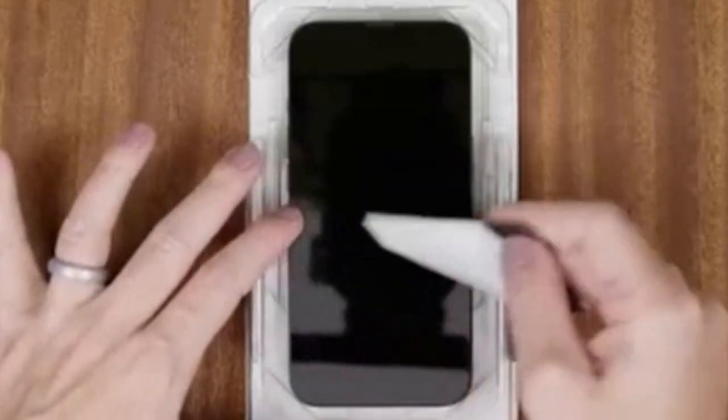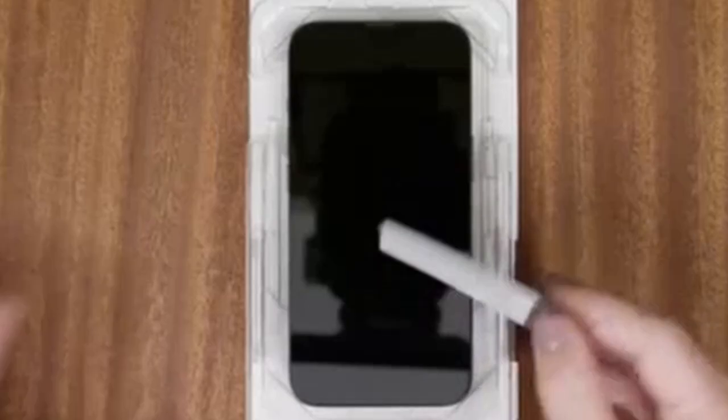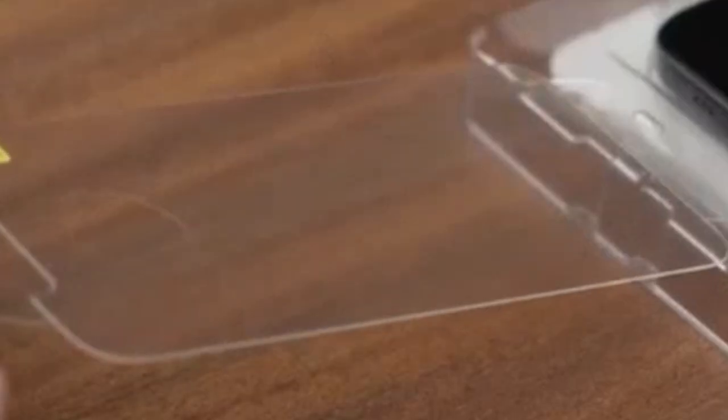At number 4 is Otterbox. Otterbox's screen protector for the Google Pixel 8a delivers a winning combination of crystal-clear visibility and robust protection. Engineered for optimal transparency, it preserves the vibrant colors and true-to-life visuals of your phone's display without compromising touch sensitivity. Crafted from high-quality tempered glass, it absorbs shocks and resists scratches, keeping your screen pristine even against accidental drops or encounters with keys or coins. Precise laser-cut edges guarantee a perfect fit, and the oleophobic coating repels fingerprints and oils, keeping your screen clean and clear.